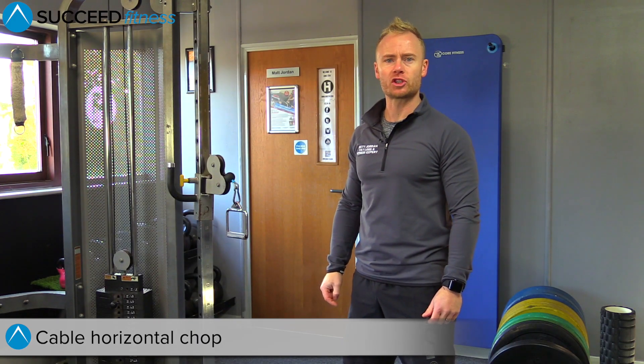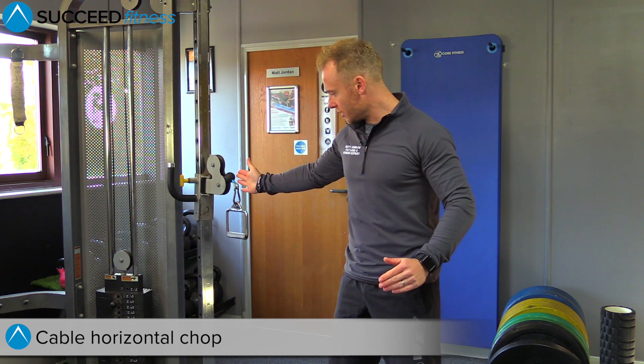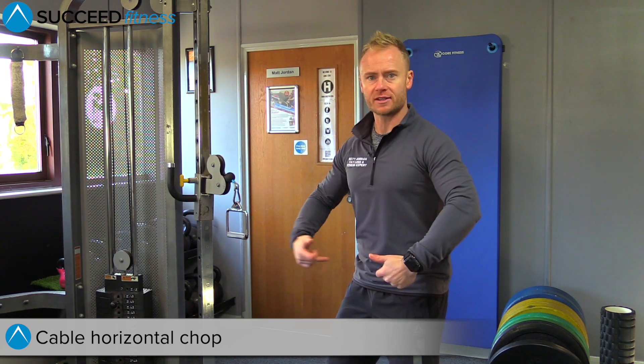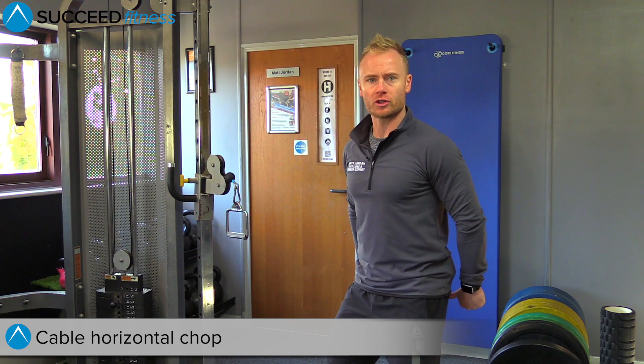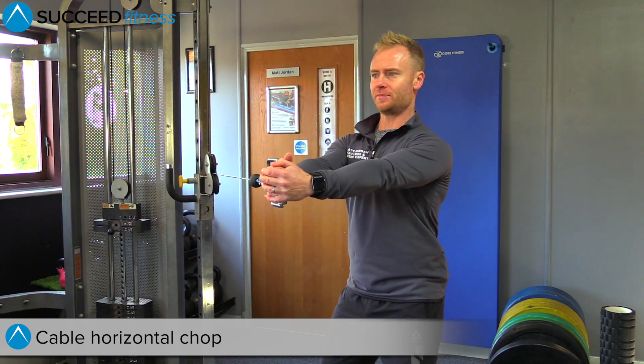This is the cable horizontal chop. Position the cable up at chest height, you're sideways onto the cable, soft knees, suck core in, make sure your butt's squeezed as well. Grab hold of the cable, shoulders back and down.